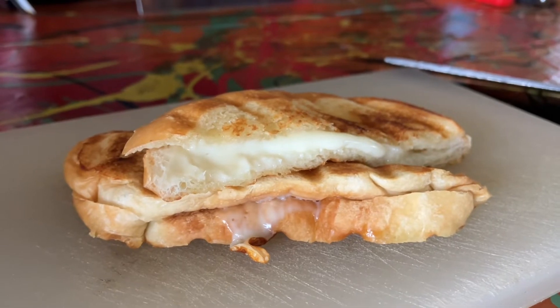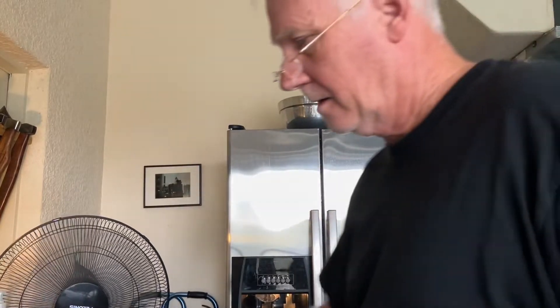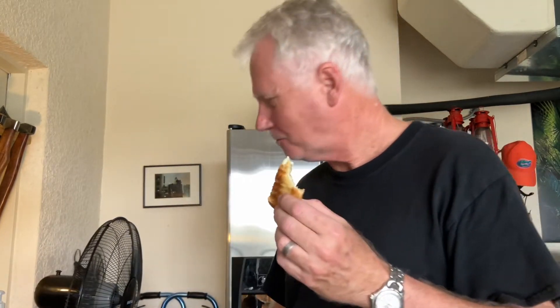Two minutes — get on it. Let's give it a taste and see if, in fact, it is the best grilled cheese sandwich in the Milky Way. Looks like it could be. Mmm. Did you hear the crunch? Oh my gosh. That's it. That's it. That is greatness — a true culinary delight.